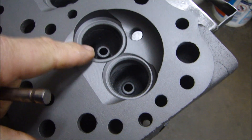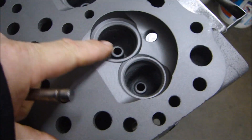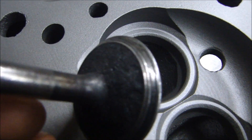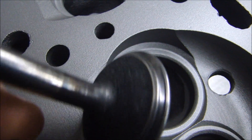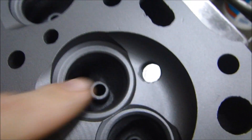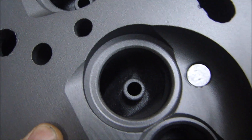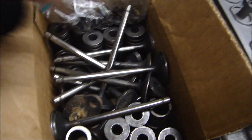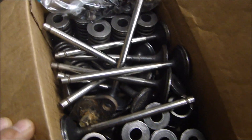Even though the seats were hardened seats, you can see by looking at the valve how it is dished in there. So we're going to put new valves in. Valves will be replaced and new valve guides will be put in. So I have new valve guides, new valves, new springs, and the rest of the hardware that goes along with the valves.